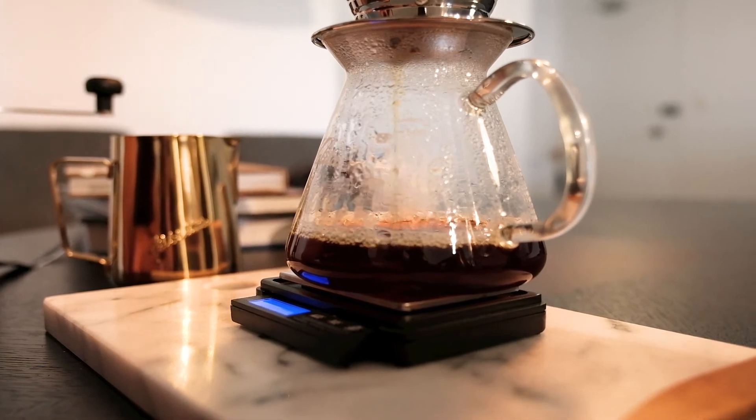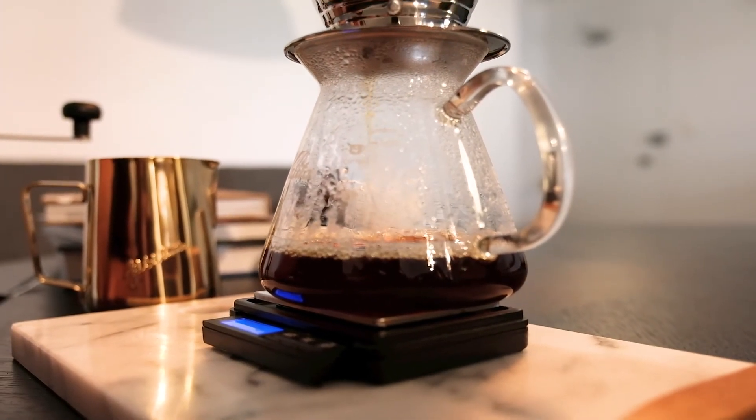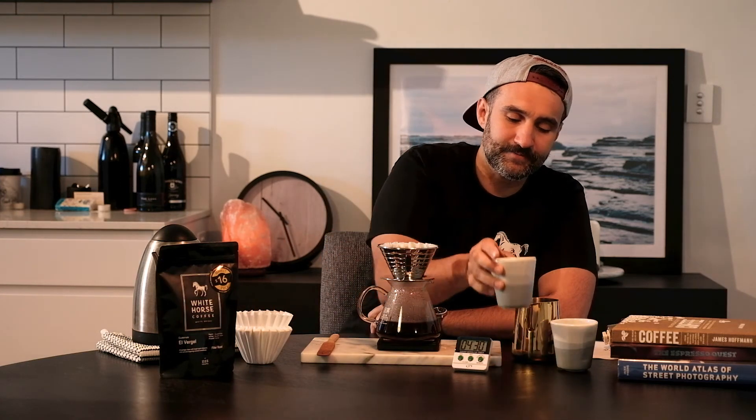Now I can walk off, check the news, and in a few moments time my Kalita Wave will be ready to drink. Our coffee is now brewed so it's time to remove the water that we have in our cups from preheating. We're ready to enjoy our coffee — just remove the brewing cone, always swirl, pour and enjoy.